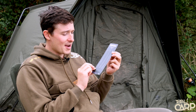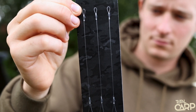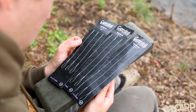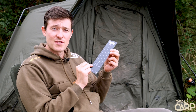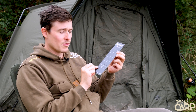The Tidy Booms come in a range of different sizes and lengths. These are five and a half inches and they're for size two and four hooks, but they also come in seven inch and nine inch lengths with loops suitable for size six hooks as well. You get three Tidy Booms on each pack, so you've got plenty of rig making kit available for all three rods.